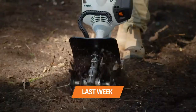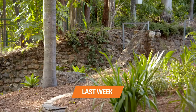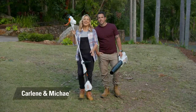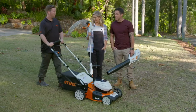Last week on the Stihl Six Week Spring Garden Transformation, we made light work of the front feature garden by preparing the soil and replanting. Hi, Michael and Carleen here. We are ready for another week of the Stihl Six Week Garden Transformation. We're lucky enough to have Darren Kerr here to guide us through each of the six weekly projects.